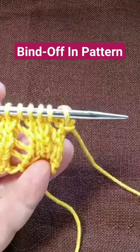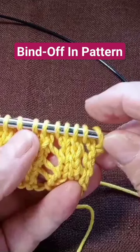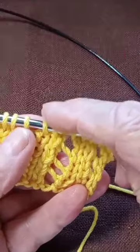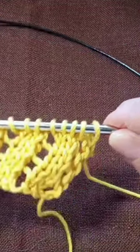This is what it means to bind off in pattern. So here I have knit one, yarn over, knit two together, knit one, yarn over, knit two together. So I'm going to bind off in that same pattern.